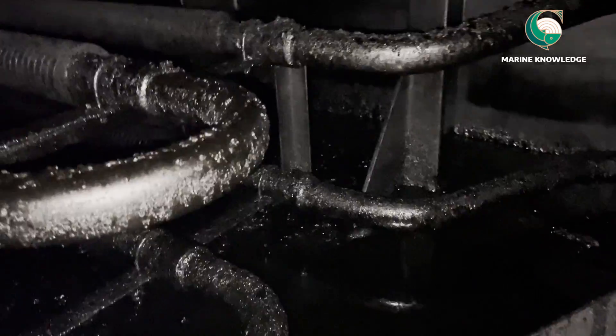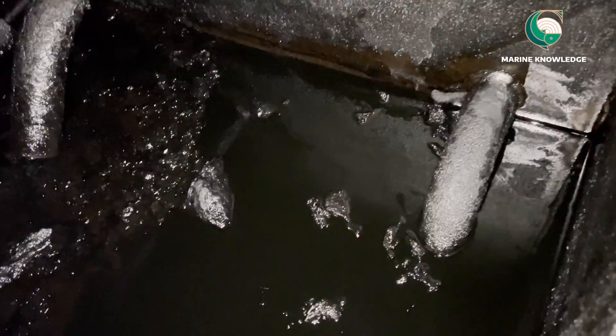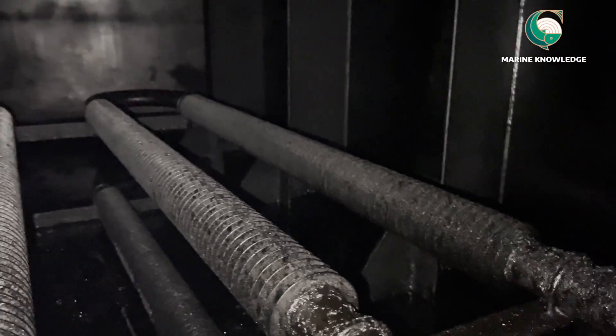You can see the fuel oil settling tank will always have a considerable amount of sludge. Sometimes, if the oil is very bad, the sludge will accumulate. You can see this pipe going down is the drain pipe, and the pipe is completely choked — that is the reason we are not getting any oil out while draining.